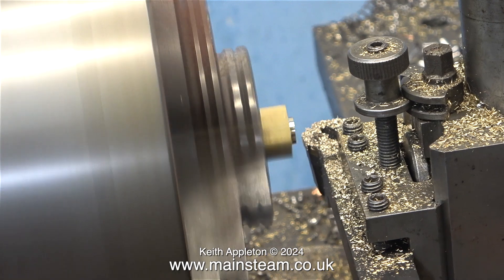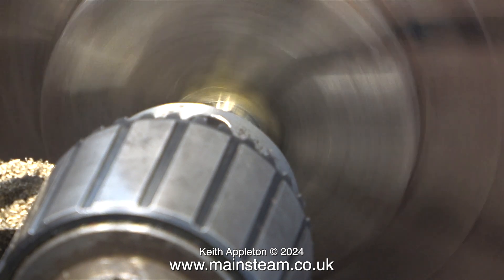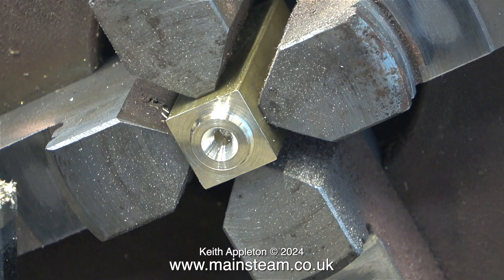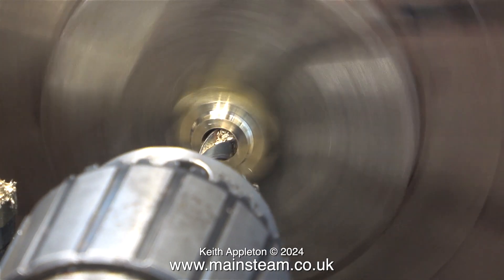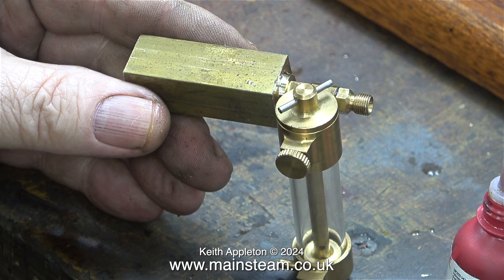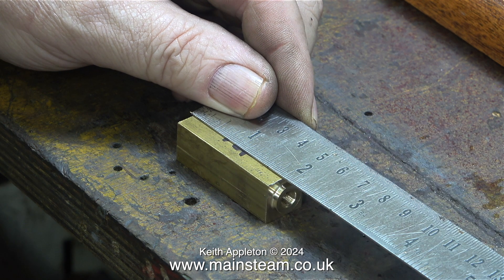I machined a register on one end — you'll see why once it's finished. Although the camera's in the wrong place, I'm centre drilling the end of the brass block where I machined the register. I'm going to drill a hole nearly all the way through the block. The hole size is 9/32 of an inch because I'm going to thread this quarter by 40 threads per inch, which is the same thread as the inlet pipe for the displacement lubricator. I screwed the lubricator into the block as far as it would go, and that showed me which part needs to be the top.